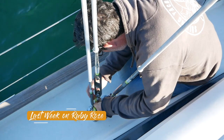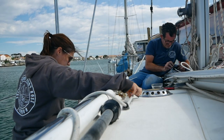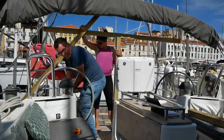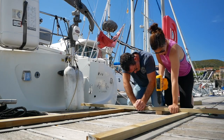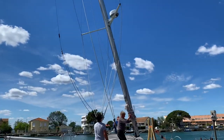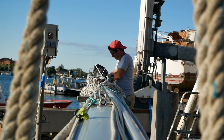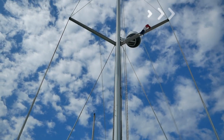Last week on Sailing Ruby Rose we went about the process of turning our sailing boat into a canal boat. This involved a lot of work including taking the sails off the boat, building a frame to transport the mast on deck, taking items from the deck and putting them below, and of course unstepping our mast. Once done we had to prepare the mast to be put back on the next morning. If you'd like to see that process in more detail, click the link to watch that episode. Otherwise let's get on with this week's episode.